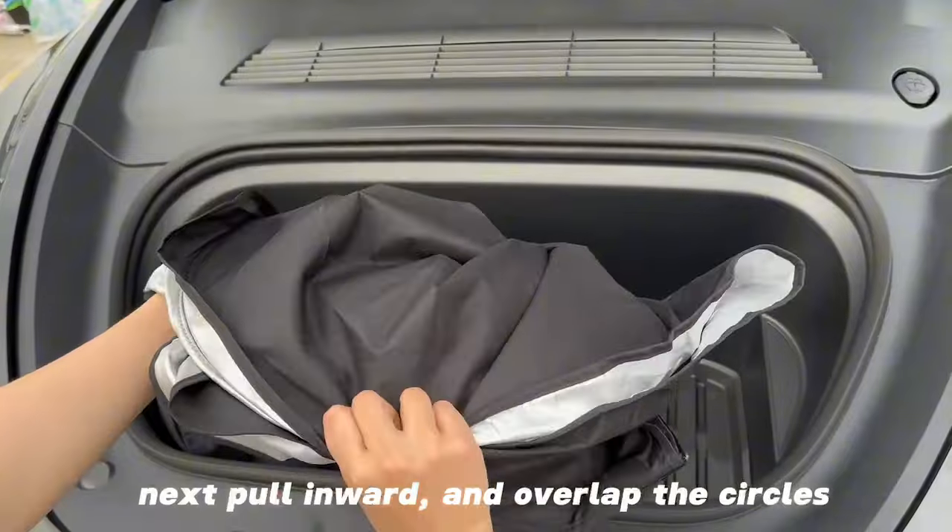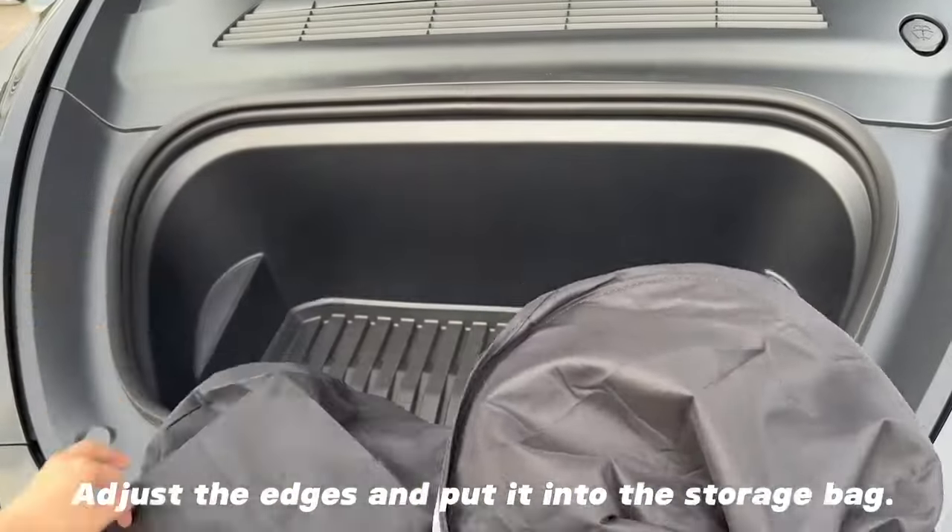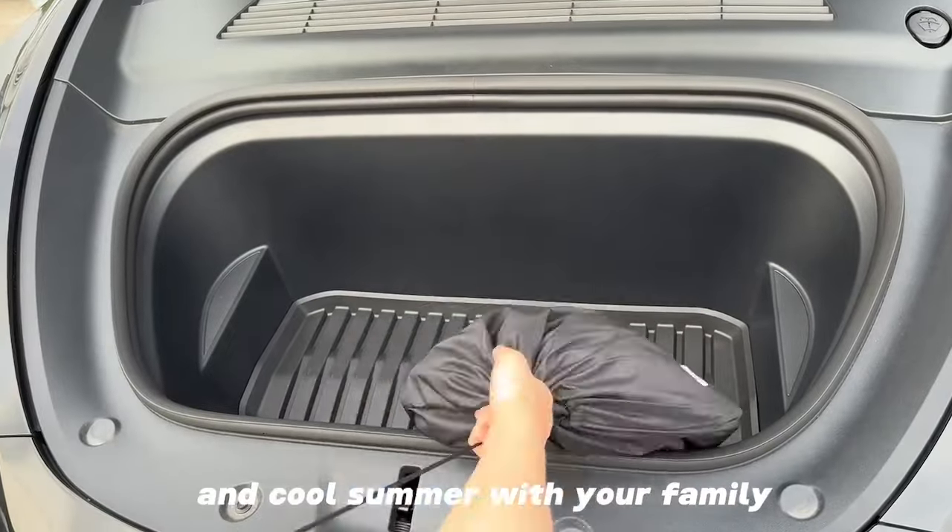Next, pull inward and overlap the circles. Adjust the edges and put it into the storage bag. Enjoy a comfortable and cool summer with your family.